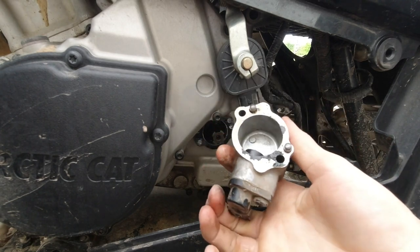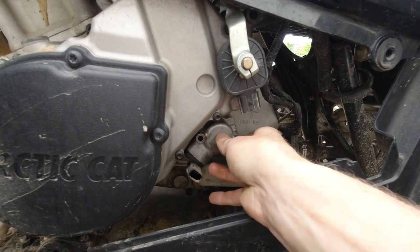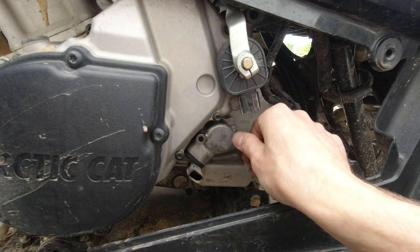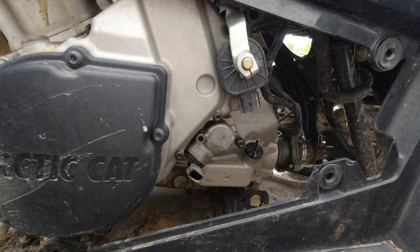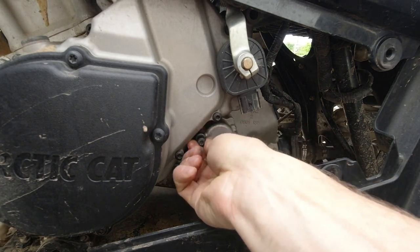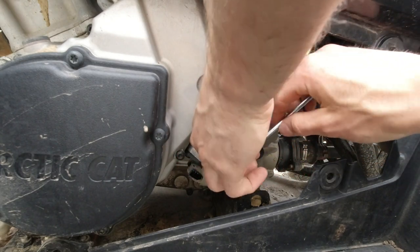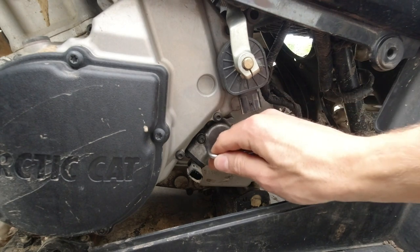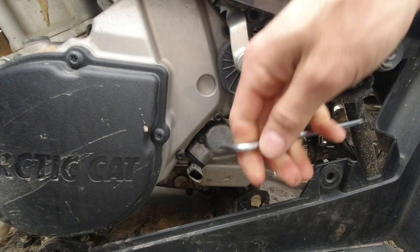Make sure we get our alignment pins lined up, wiggle it back on, and insert our screws. These screws you just want to snug them down — it is an aluminum case so you don't want to strip out the threads, so just snug.